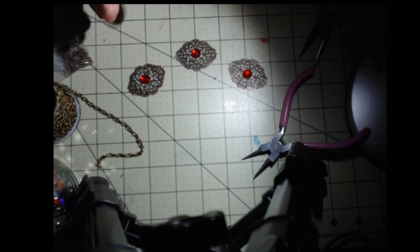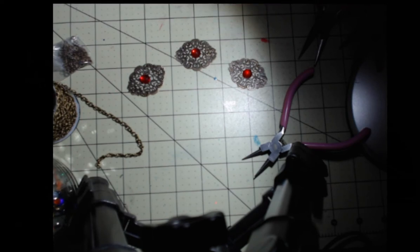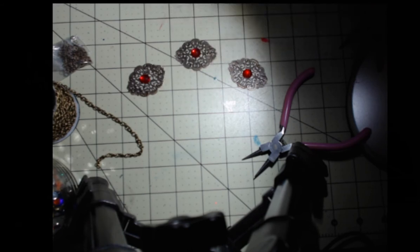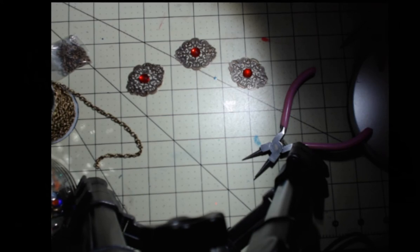I got this filigree set from Panda Hall off of Amazon. I'll try to put the link in the description. The links to my other videos aren't there because they used to be on YouTube and I'd put links in the description box below. If you have any questions about any of the products, ask me and I'll comment back with the links.